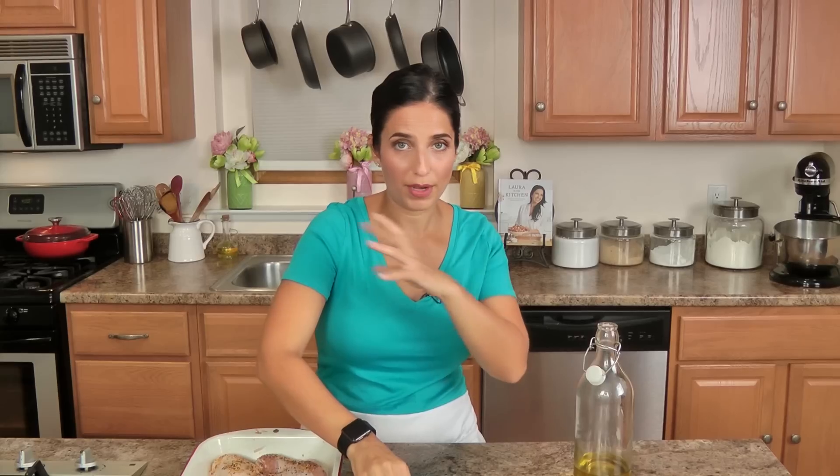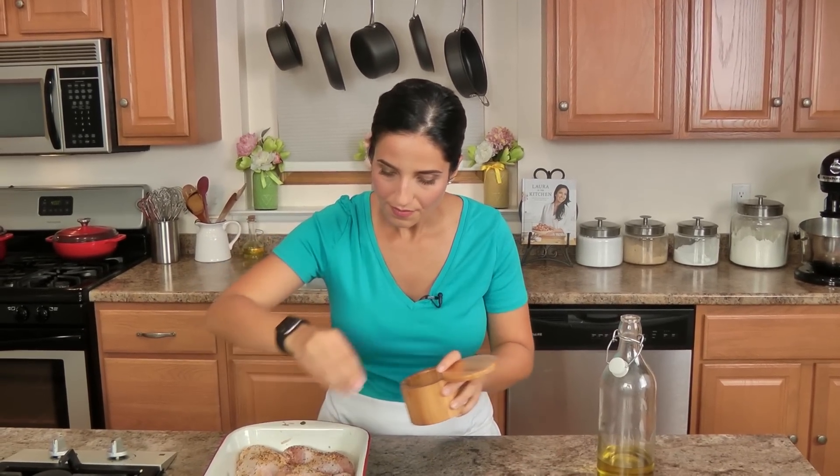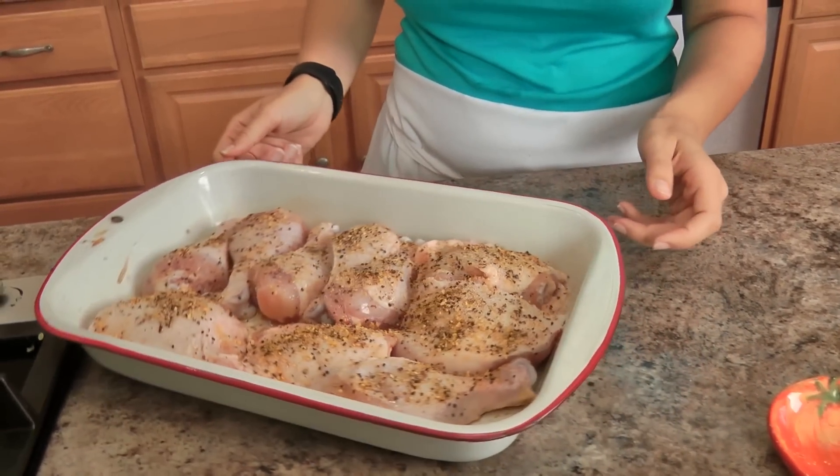I'm going to use barbecue sauce that I already have on hand. If you have a store-bought favorite or you like to make your own, I've got a great recipe on my website — a barbecue sauce I've been making for years and years, and it's a hit every time. Then some salt, and now I'm just going to pop this into the oven, top rack, for about 35 minutes or so until they're fully cooked through.